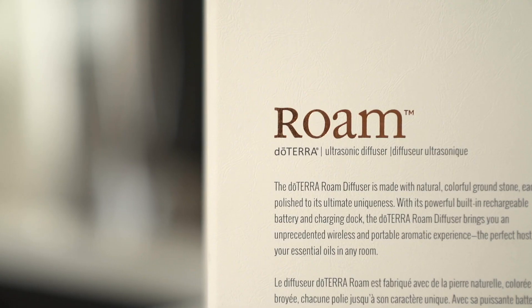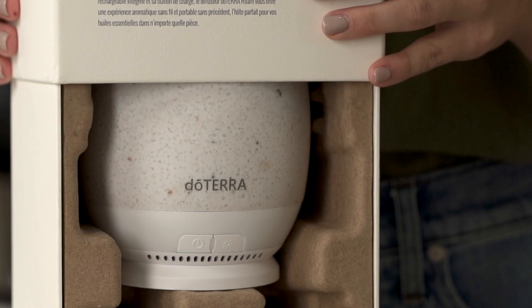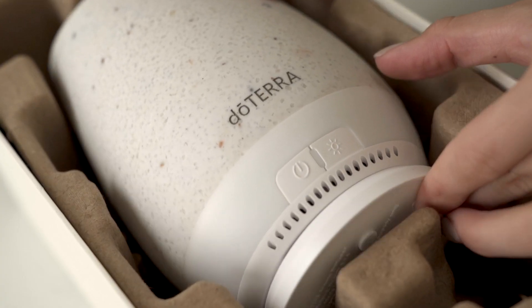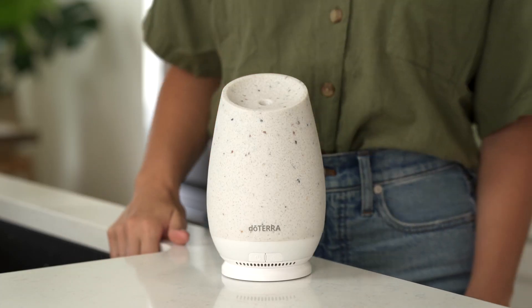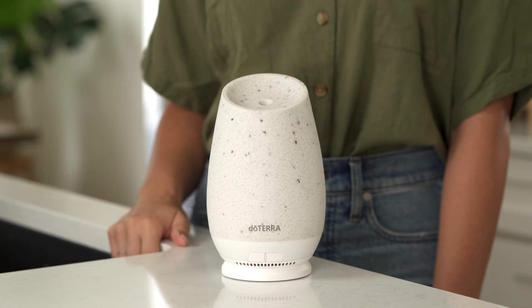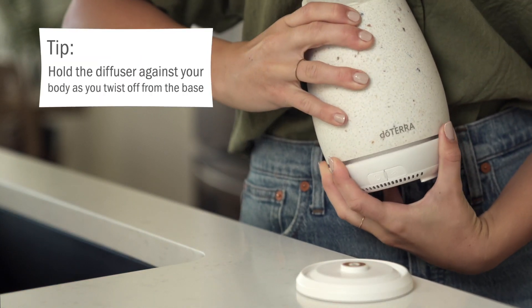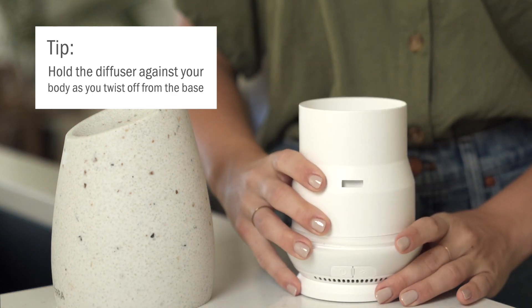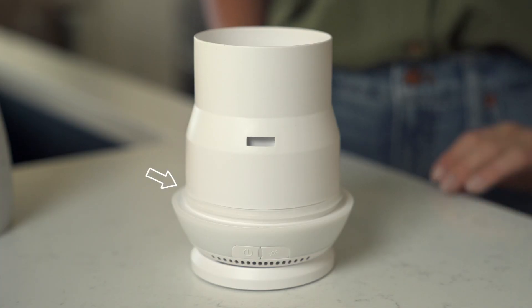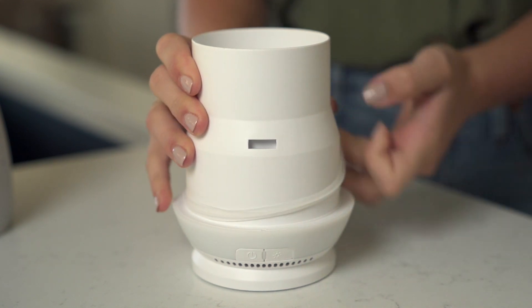Congratulations on your new Roam diffuser. This easy to use diffuser can go everywhere you do. Let me show you how it works. In order to get the most out of your new diffuser, there are a couple things to keep in mind. First, in order to remove the top, you need to twist it from the base like this and pull it off. The stone top has a safety catch to help prevent accidental spills when you grab your diffuser and move it from place to place.